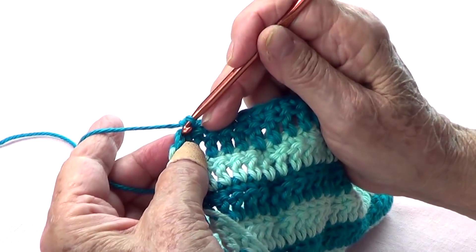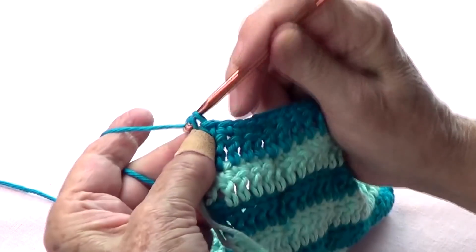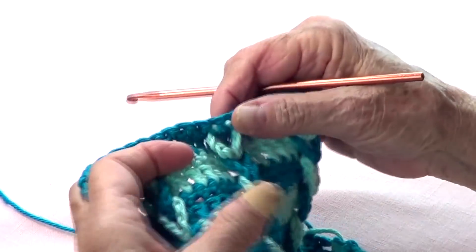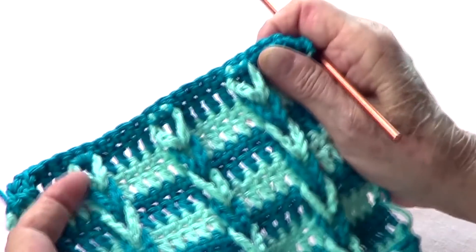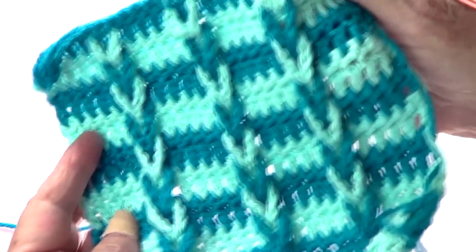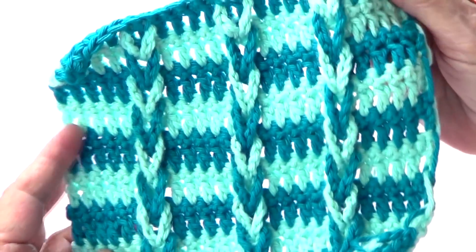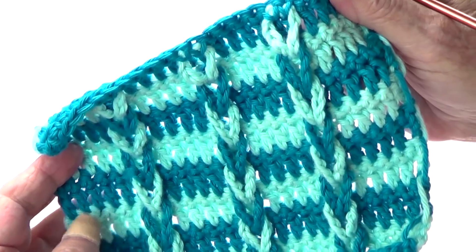Then of course do another row of double crochet so it looks the same as at the beginning and has a nice finish. When I do that, I'll come back and take some pictures so you can see how it looks. This is very cute — thank you very much for watching, please share with your friends, like our page, and subscribe. I'll see you next time!